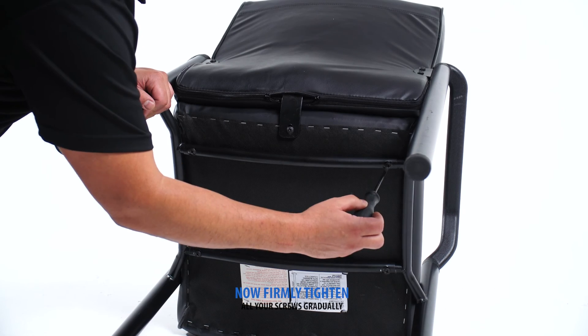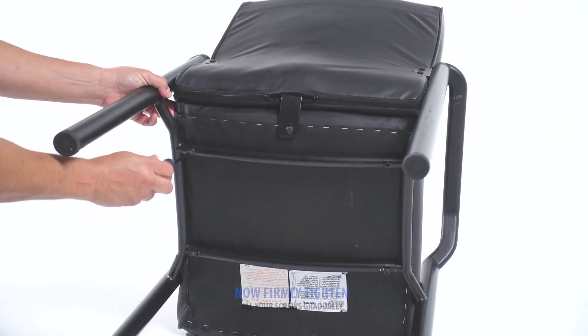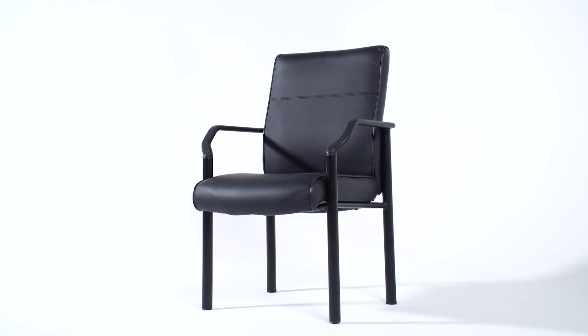Now firmly fasten all your screws gradually in an alternating cross pattern. You're now ready to enjoy your new chair.